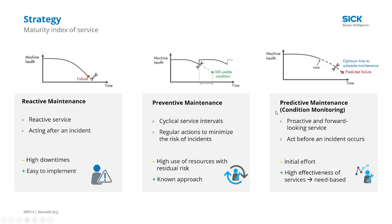Then we can move to condition monitoring and predictive maintenance. Here we're using historical data and live data and trends to extend the service life of the machine and service parts, and keep the machine online and producing as much as possible.